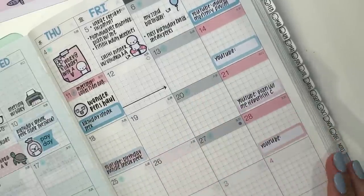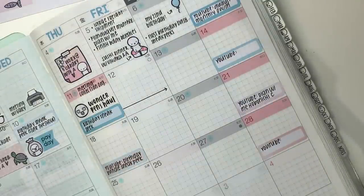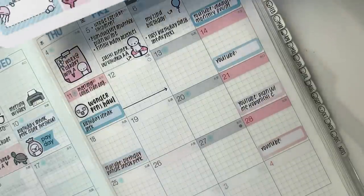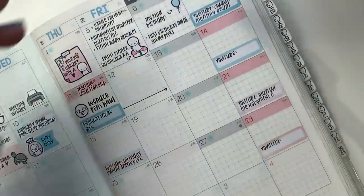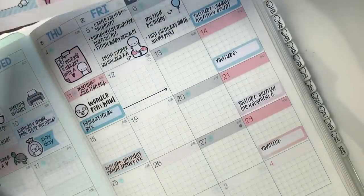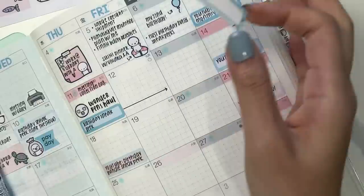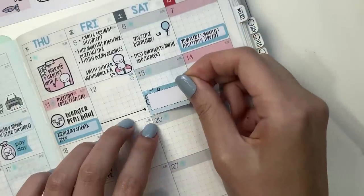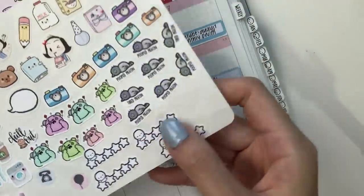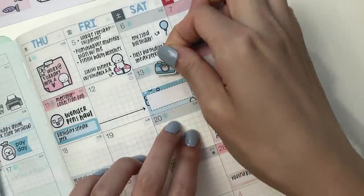My goal for Saturday is to finish all of the listings. Sophia's working on this day and she's helping me with listings, which is really, really helpful. I will put that down on a little sticker. And I'm going to put down one of these camera doodles from Bubba Bear Studios.